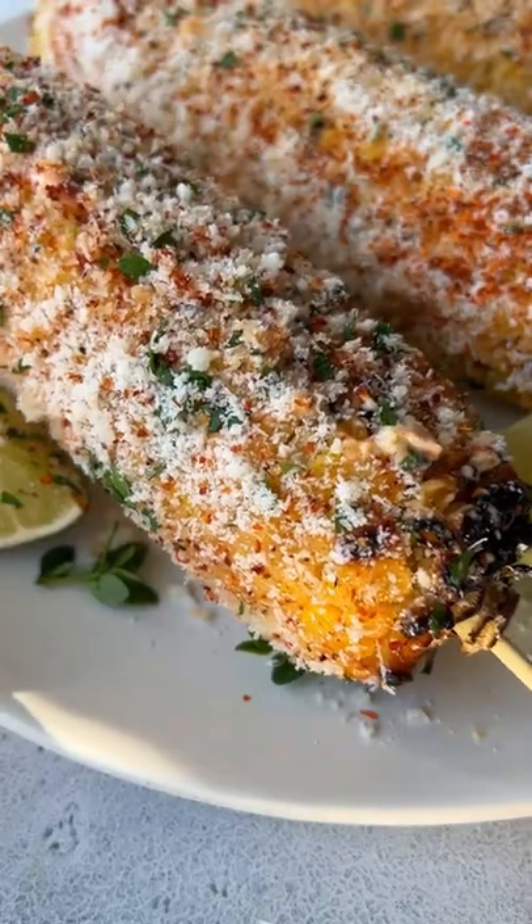If you've never tried Mexican street corn, you're seriously missing out. It's the best corn in the world. Let's go!